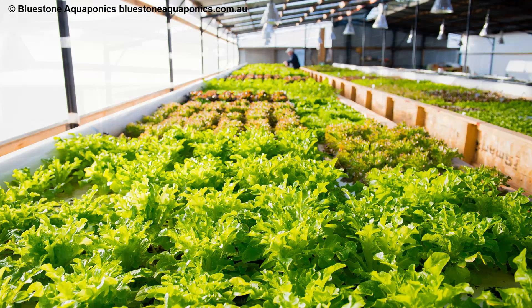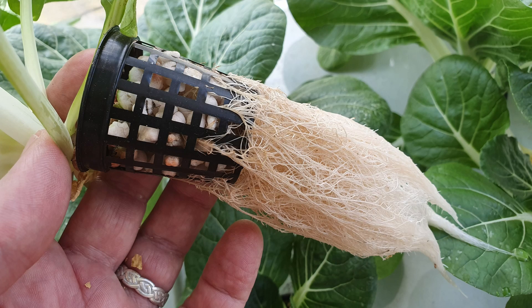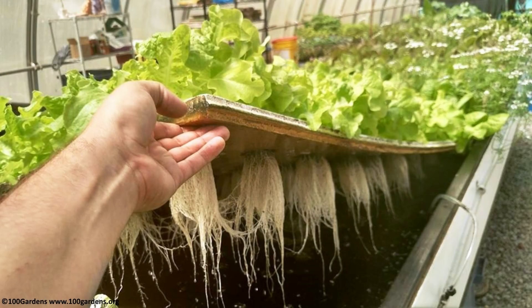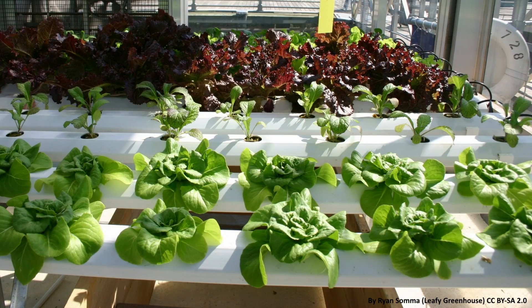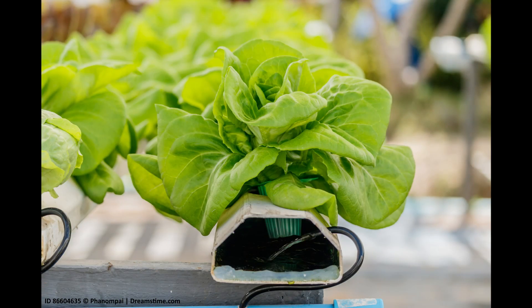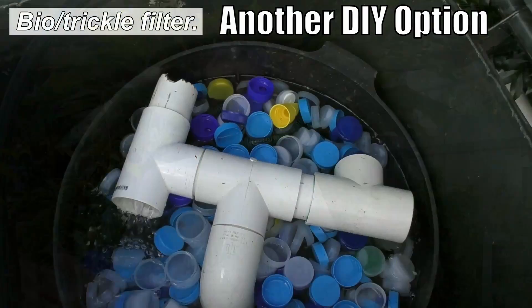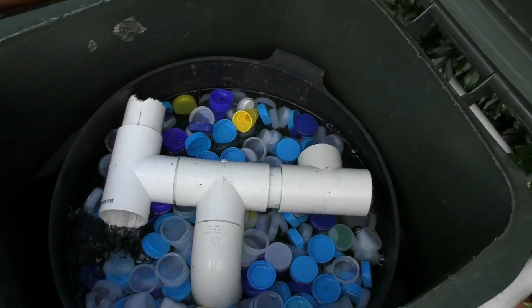Deep water culture grow beds can be made from a large trough with a raft either floating on or suspended just above the surface. The raft has holes through which net cups are inserted, allowing plant roots to dangle down into the nutrient-rich water slowly passing through the bed. Another method is nutrient film technique, or NFT, which is very popular with hydroponic lettuce and herb growers. Plants sit in net pots and a thin film of water travels over the roots supplying nutrients. If you're only using NFT or deep water culture, you'll need standalone biofiltration — that's where moving bed bioreactors come into their own, tacked on after the solids filter.